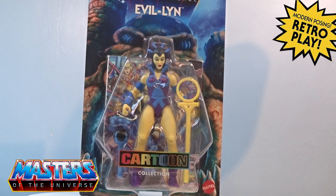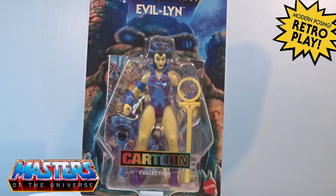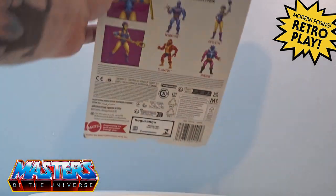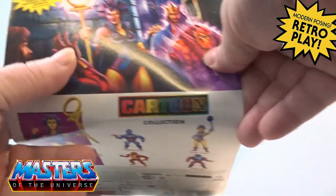Hi guys, welcome back to another little Geeky Reviews. This time we're going to go through the cartoon collection of Evelyn. Around the back, if I just bring that through, you've got that card art there.